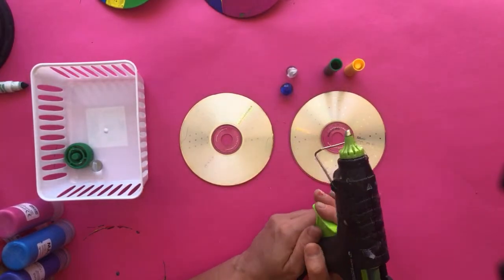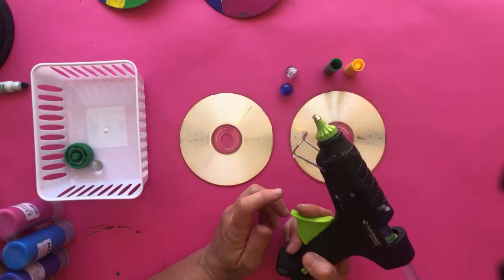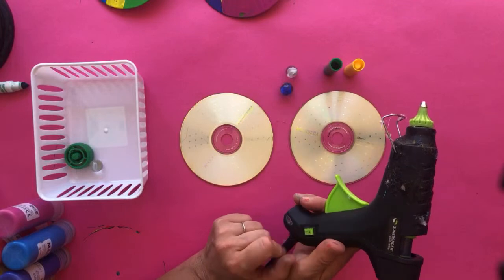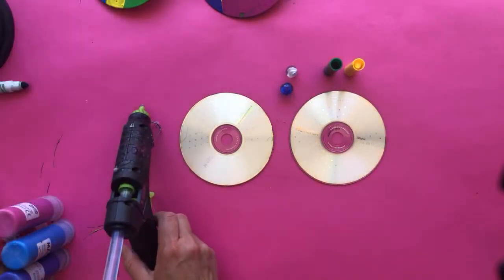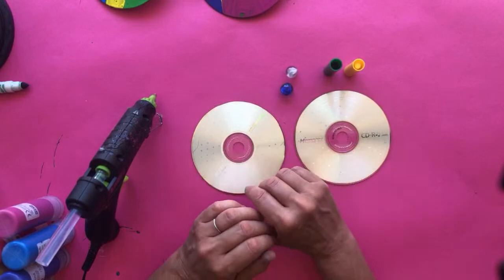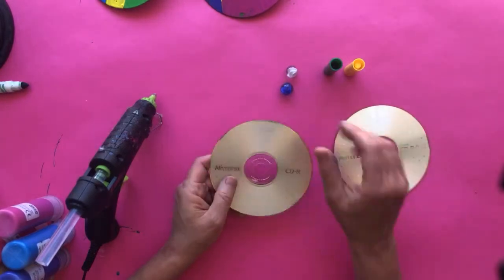You'll also need hot glue. If you're younger, parents may want to help with assembling the top. If you're an older child comfortable with a hot glue gun, go ahead — but use a low-temperature glue gun. High-temp guns are very hot and can burn you. In our classes, we only use low-temp ones and go over safety precautions first.